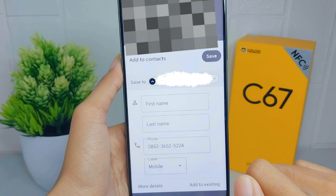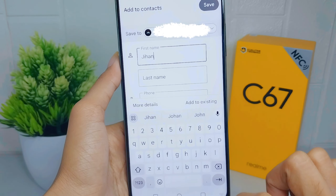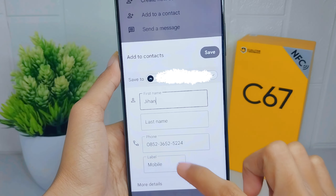Here you can fill in the blanks with personal information. Finally, click 'Save'.